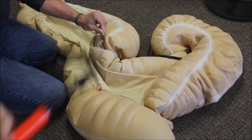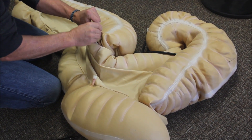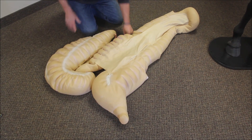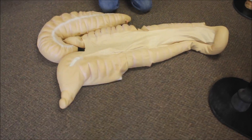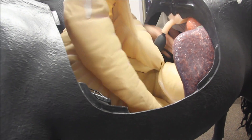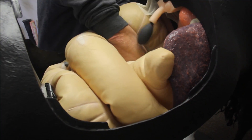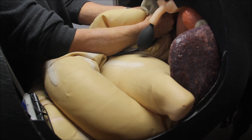The equine GI tract is an inflatable latex unit. Care must be taken not to over-inflate any of the five compartments. The transverse colon connects here. This is the cecum, and here is the pelvic flexure. To install it, fold the unit as shown and place it into the horse. The black tube connects to a D-ring located in the dorsal wall within the horse.